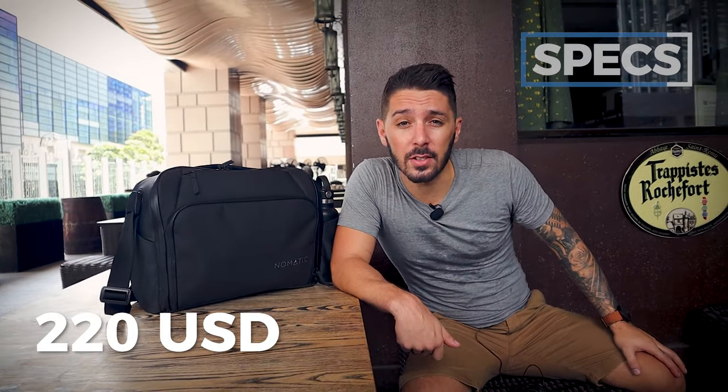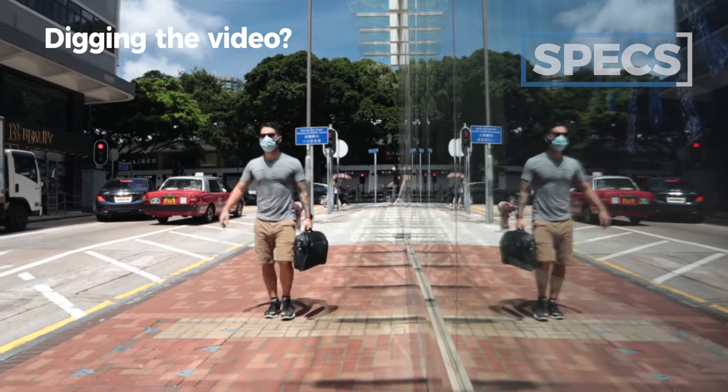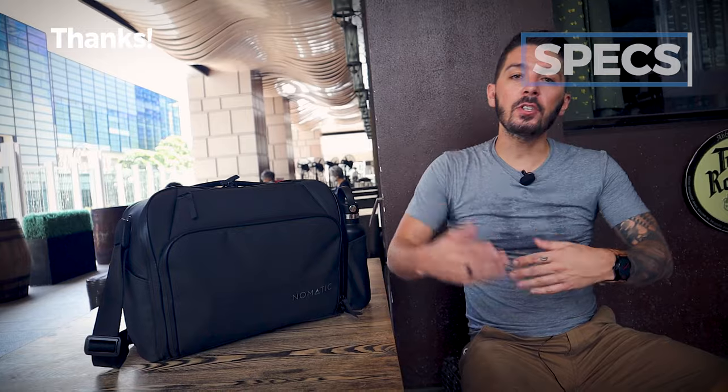The last spec is the price. The Nomadic messenger bag currently runs at $220 US dollars. Compared to other high quality messenger bags this is sort of in the middle. You can pay a lot less, but if you're looking for a quality brand-name messenger bag, $220 is a pretty good price — especially considering all the features and quality materials that you're getting.